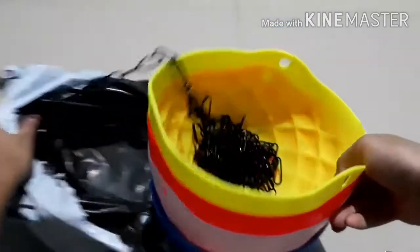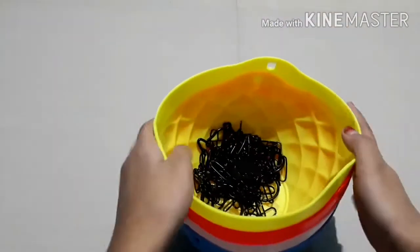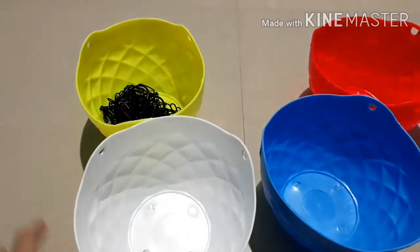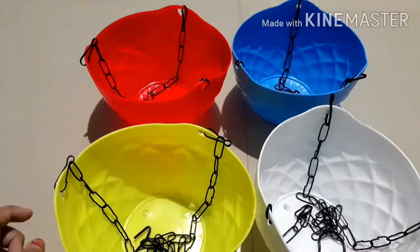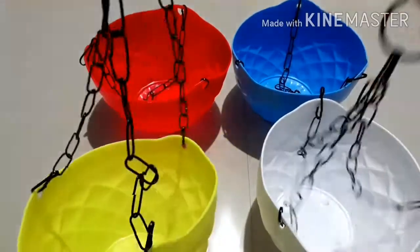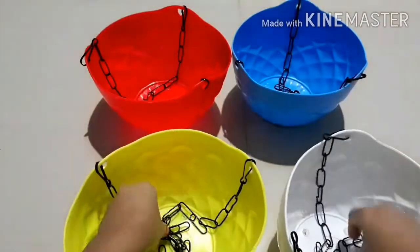So these are our pots. Their colors are yellow, red, white, and blue. The chains have come included, so I have put them in the pots. Let's see how this looks.